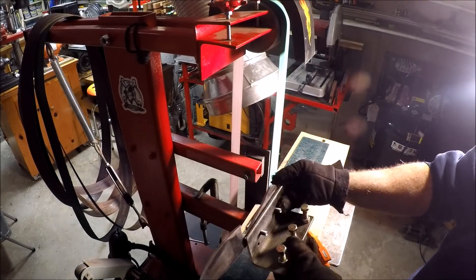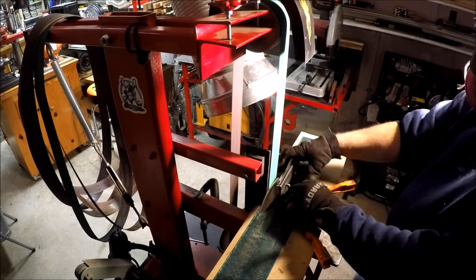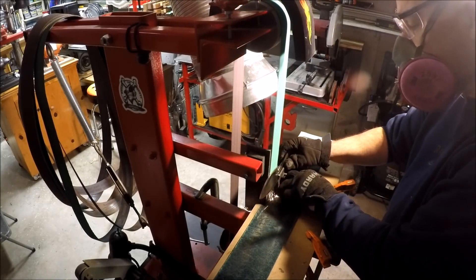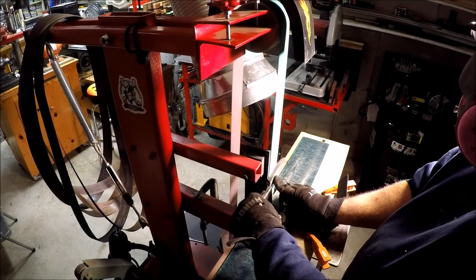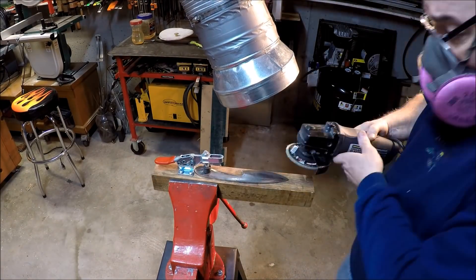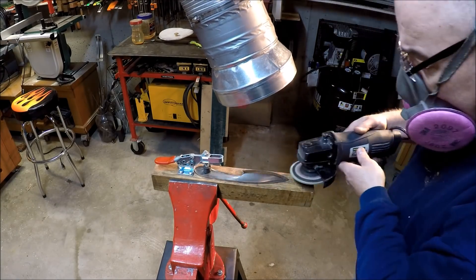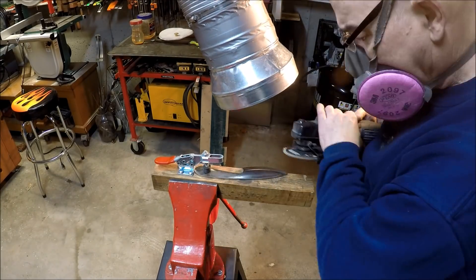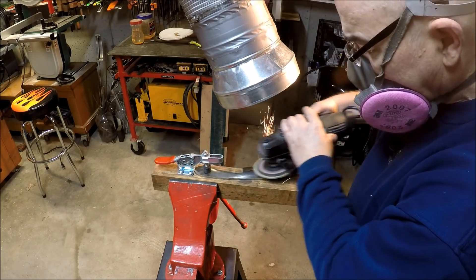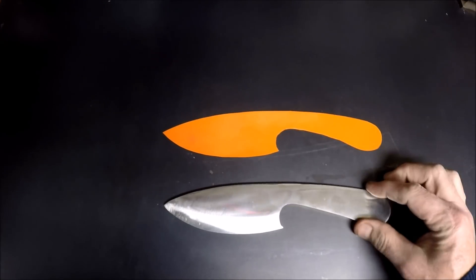The next step was to lay in the bevels. I ground the skinner blade down to 15-degree bevels — it's a pretty sharp angle, but I want them to be nice and slicey. Then we worked with the grinder to take out those bevel marks so it looks like a nice consistent blade and highlights the Damascus. I don't like the look of different bevel grind lines. There's the template and that's what we finished up with — turned out pretty good.